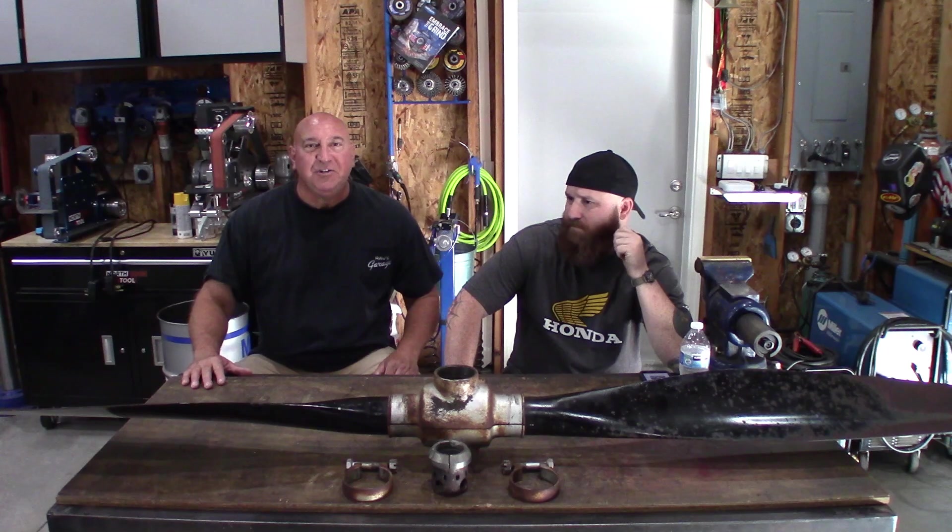A headache. So we've done a lot of weird builds in the past, this probably being one of the more unique ones. A friend of mine is an aviation enthusiast and came across a prop from an airplane in a junkyard and wants it refurbished so it can be displayed.